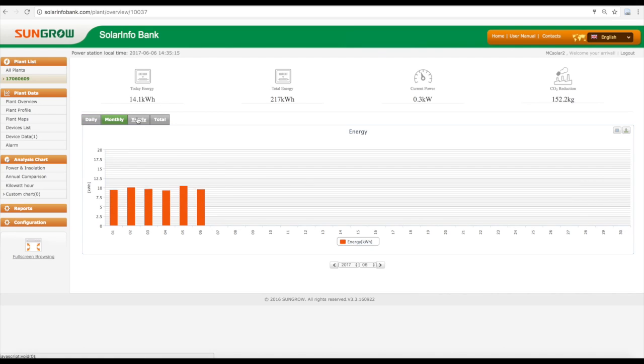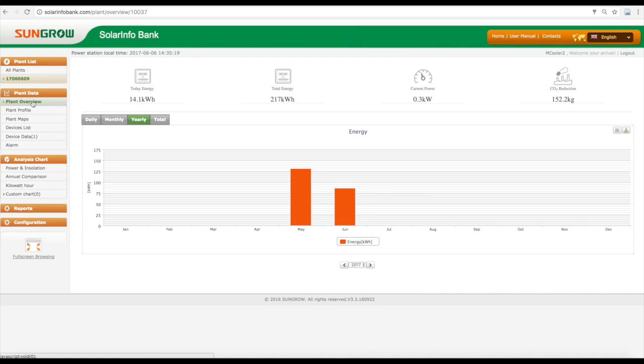When you log in, you will see your inverter information on the home screen and can access the menus for more reporting functionality.